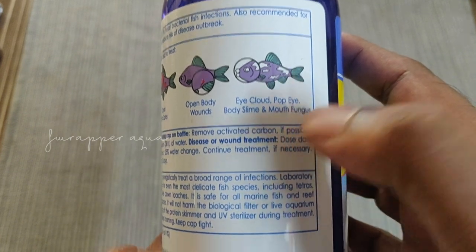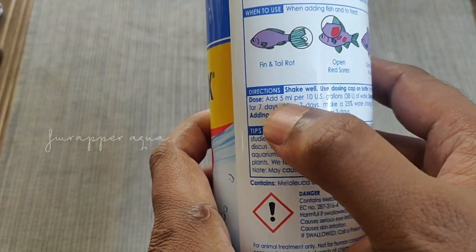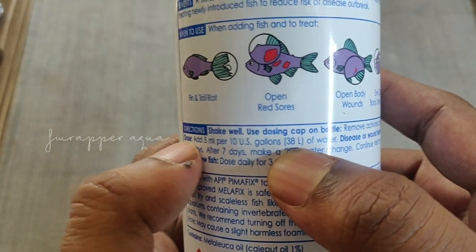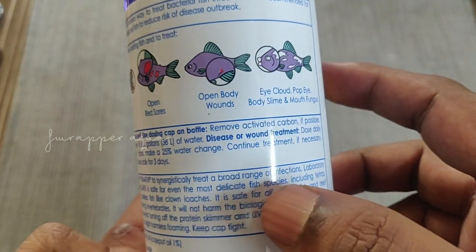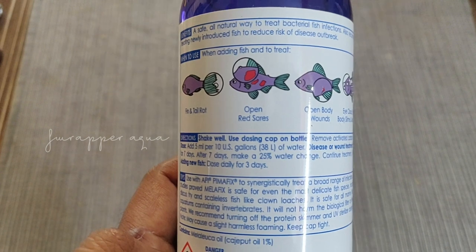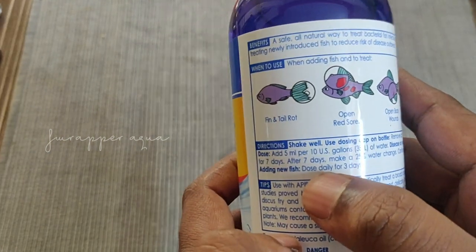Lots of things — body slime treatment as well. The treatment is again very simple. You need 5 ml for 37 liters; this bottle shows units in gallons, but in Indian standards it's 5 ml for 40 liters to be more precise. The main thing, as I mentioned in the intro, is that you should remove the activated carbon if you have carbon in your filtration — that's the most important thing. The other details are also on the bottle and it's pretty clear.